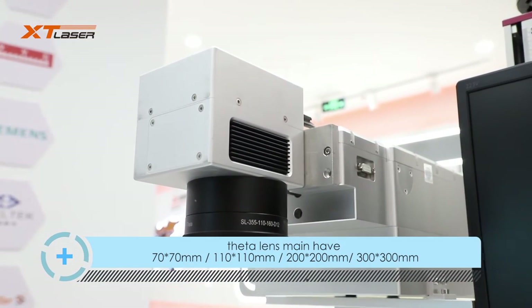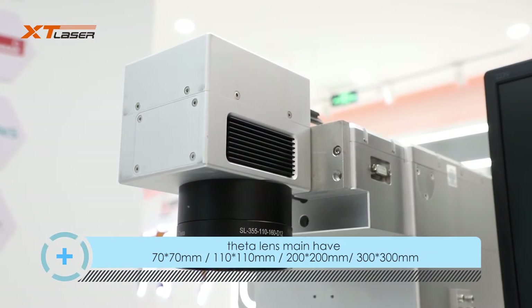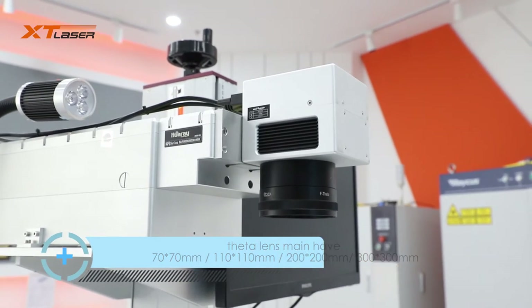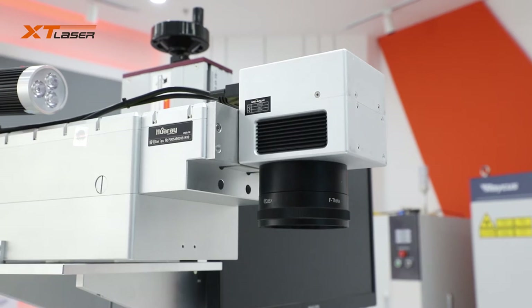Marking field sizes available are 70x70mm, 100x100mm, 200x200mm, and 300x300mm.